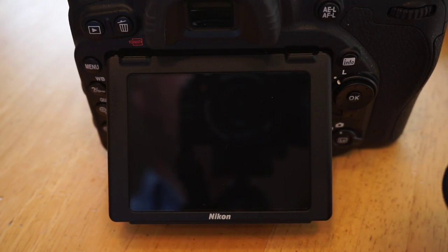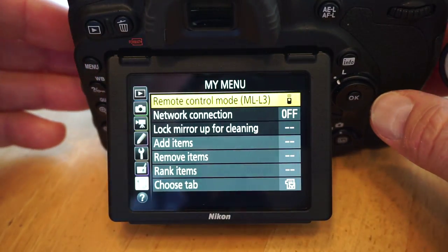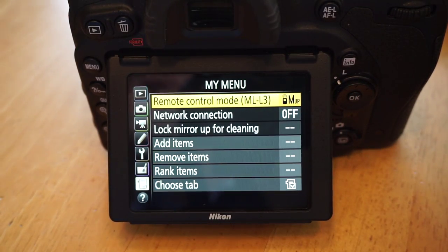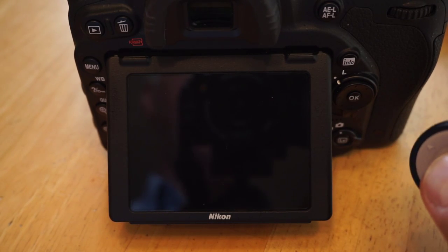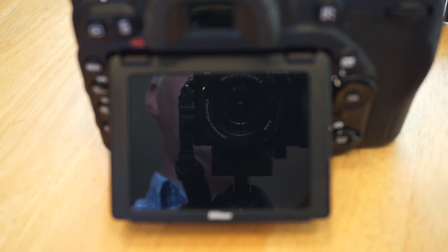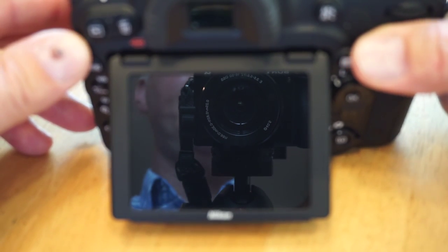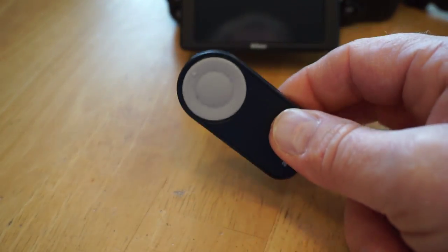The third option is remote mirror-up. The first press of the remote locks the mirror up — I think it focuses first — and then the second press takes the picture. That's pretty much it for the modes.